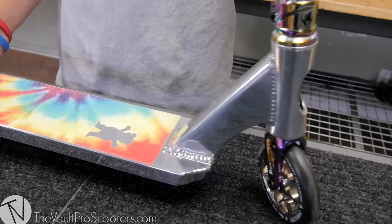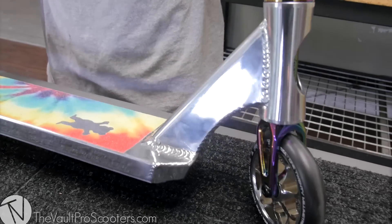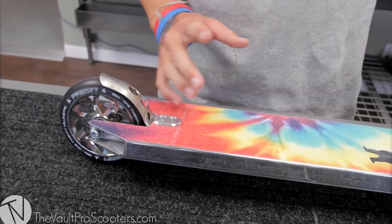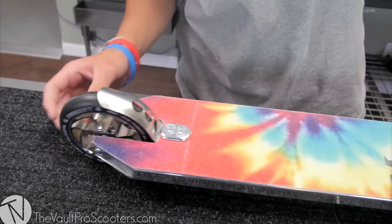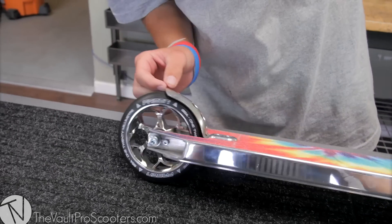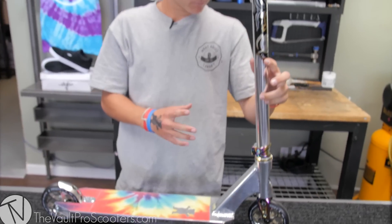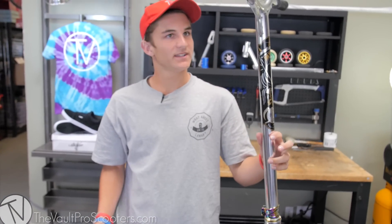Yo guys, here's the final product — really stoked on how it came out. I really like the tie-dye and the chrome, it just looks amazing. I'm also stoked on how the wheels got to fit in here — we made some modifications and the 120s turned out to look perfect on the setup. Chrome, neo chrome, everything just looks amazing.